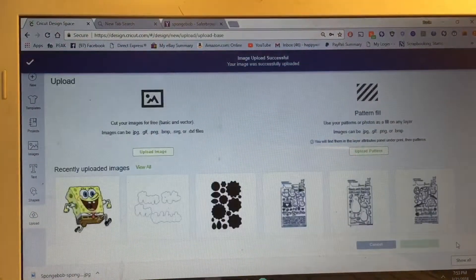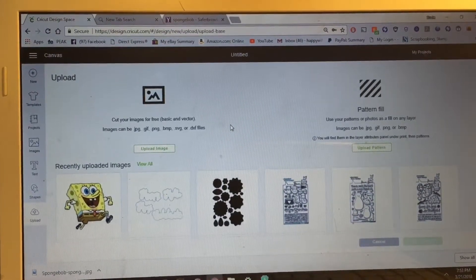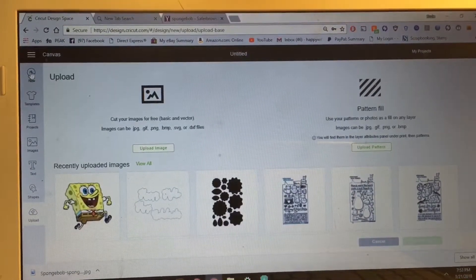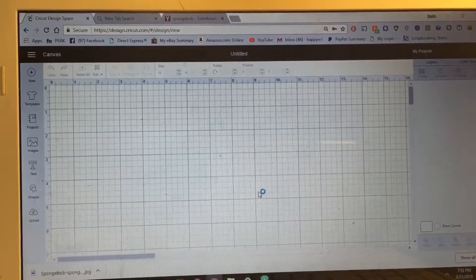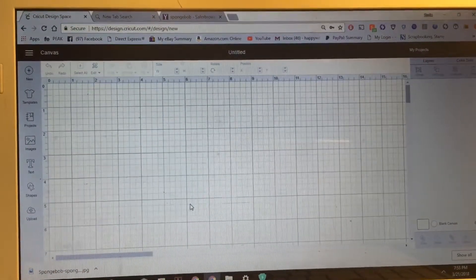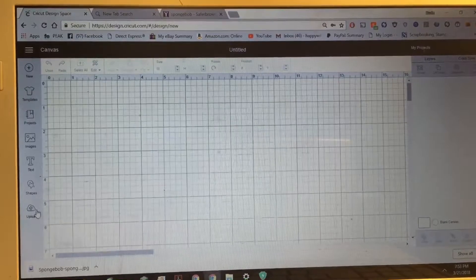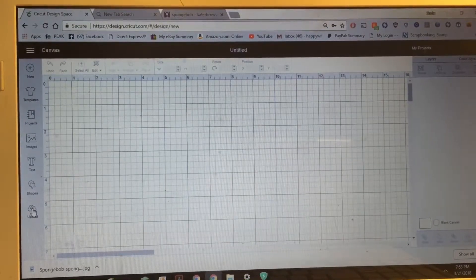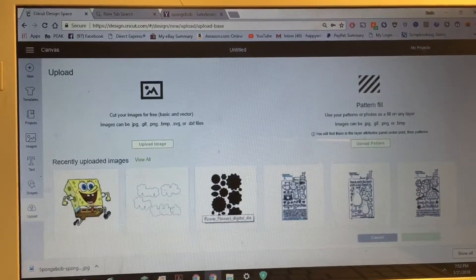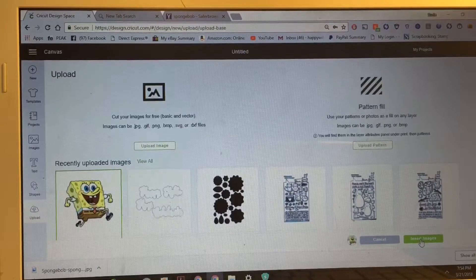Now you can name it and put tags on it if you want. It's named Spongebob so I'll leave it that way and click Save. It takes a second to save — my image is now successfully saved. I'm going back to my canvas to show you the next steps. To get that image onto your canvas, go back to Upload, click it, and select your image.